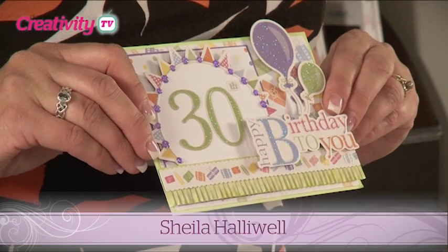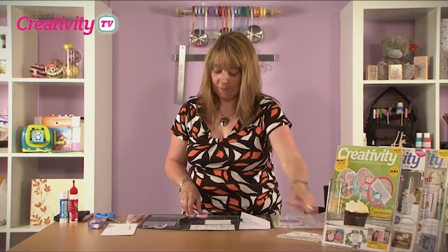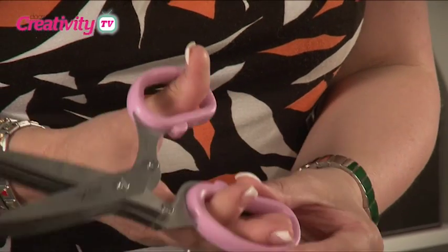To make this card we're going to be using the new Paper Mania Birthday collection along with these fabulous five-blade scissors from X-Cut.